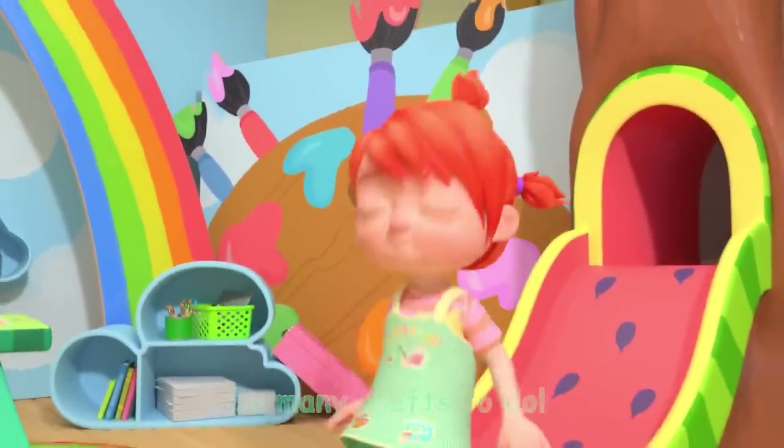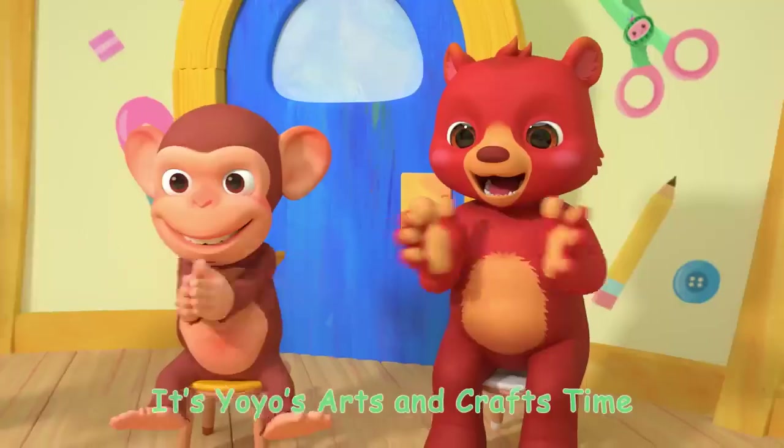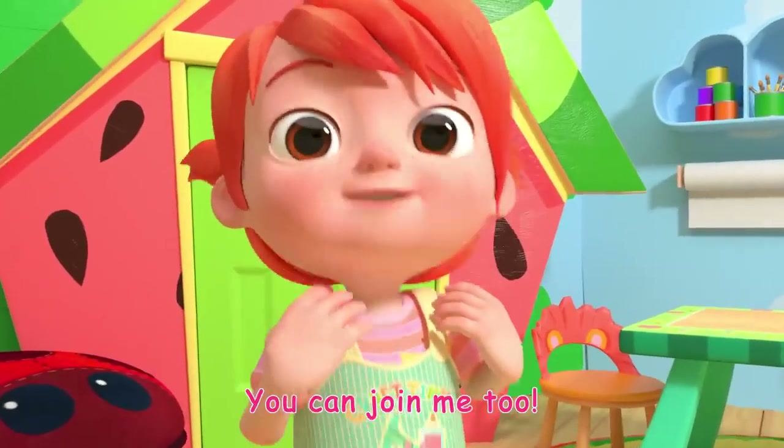It's Yo-Yo's Articraft's Time! So many crafts to do! Glitter, paint, and glue! Let's make something new! You can join me too!